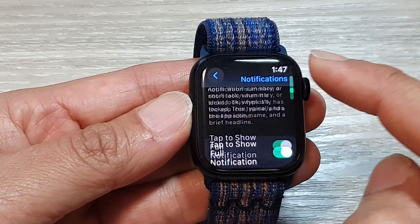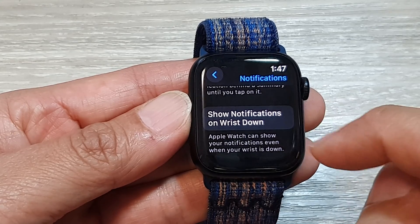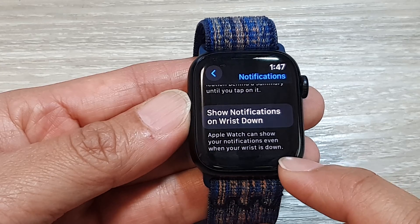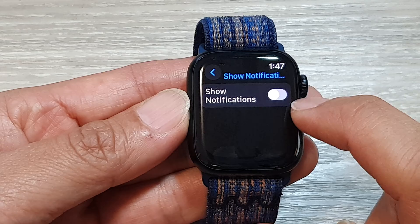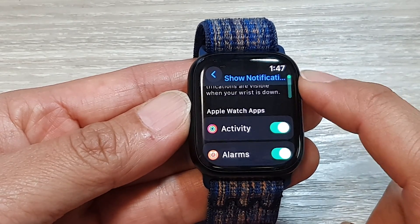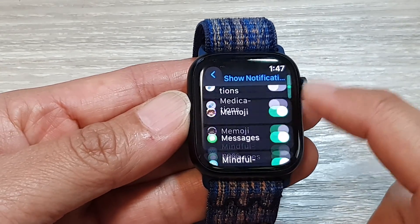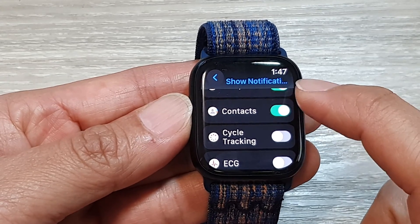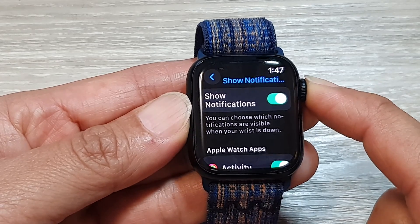Scroll down to the bottom and tap on 'Show Notifications on Wrist Down.' The Apple Watch can show your notifications even when your wrist is down. Tap the toggle button at the top to switch it off or turn it on. When turned on, you can scroll down and choose which apps can make use of this feature — selecting which apps can still show notifications even when the wrist is down.